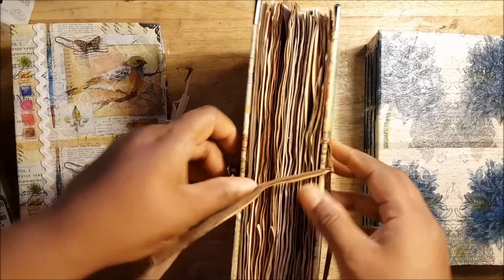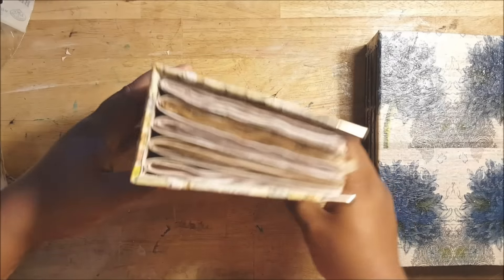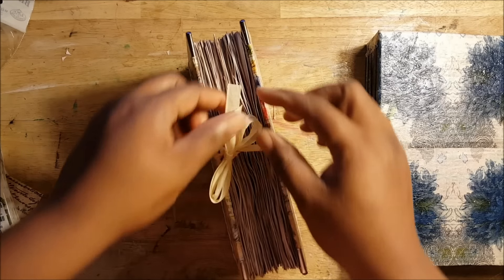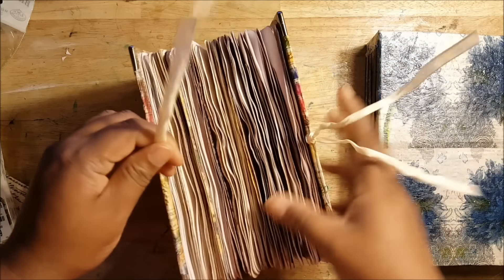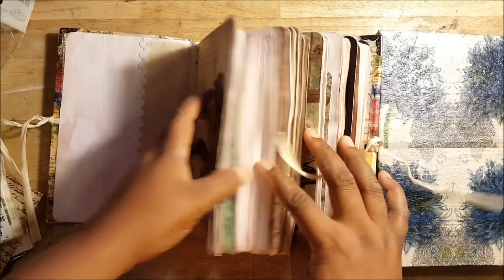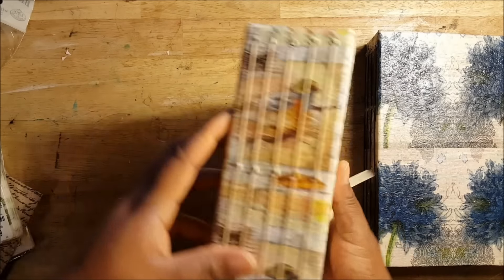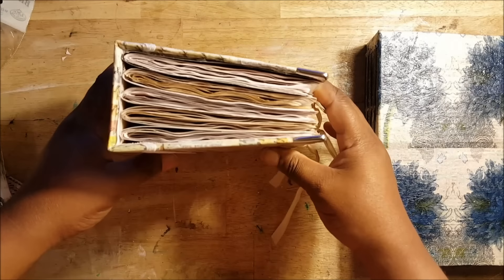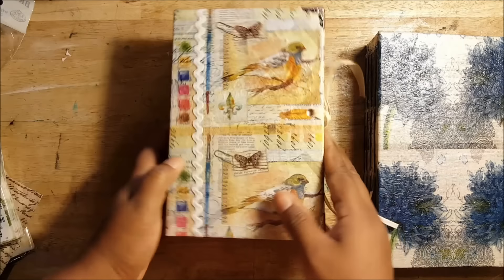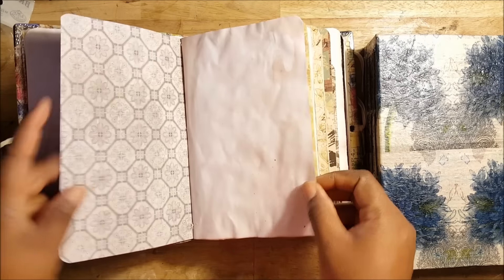So this one is hard hard cover that I also made from scratch. And here is a small one I made — this one doesn't have any of the folders, but it has a few of the leaves in it. It's pretty much the standard kind of journal that I make now. This one is definitely going on my website, and I will be adding ephemera to it as well.